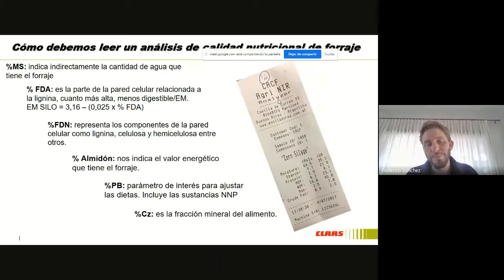Si nos hace falta, si tuvimos un silaje que tuvo bajo grano, podemos ver de corregir con algún grano de maíz o grano de sorgo. Si tenemos baja proteína bruta tendremos que utilizar expeller, pero lo importante es saber cuánto me aporta mi ingrediente base que es el silaje, para poder corregir.